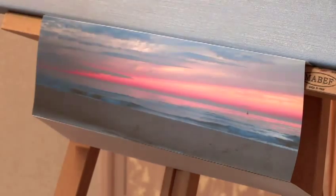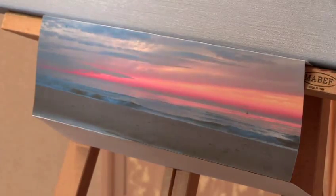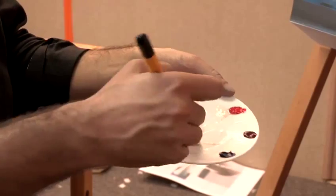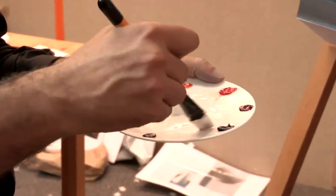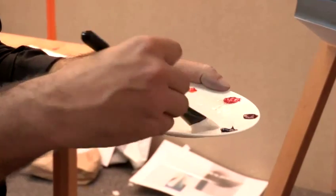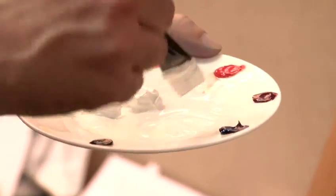To begin painting your sunset you need to mix the colours that accurately depict what you have in the photo. As you can see it's milky and runny, very transparent. It's a mix between transparent white, which is called zinc white, turps, and a little bit of a painting medium. Any painting medium will do.